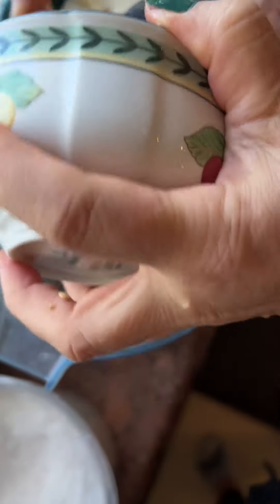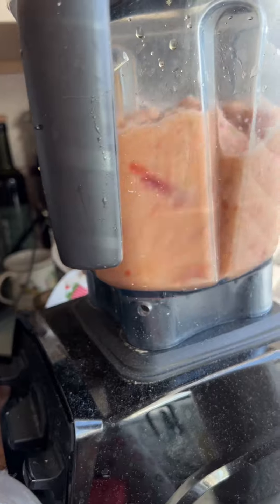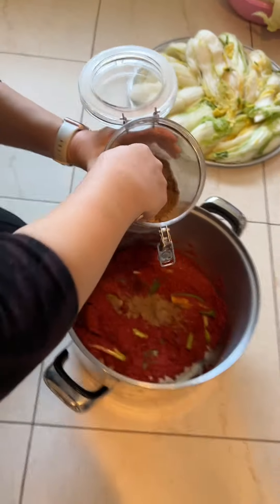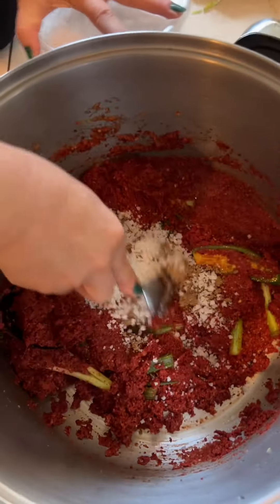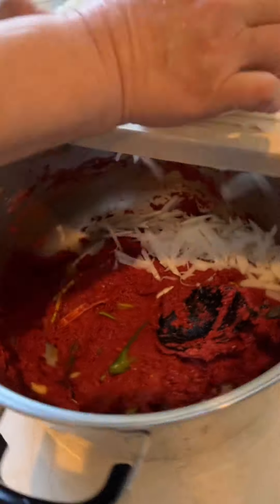Typically you would use rice powder, but there was a hack she saw on YouTube where people were just using leftover rice. Blend up the whole thing, and then into a separate pot, add two more cups of gochugaru, the scallions, and the kimchi sauce we just made. To this, add about a third cup of brown sugar and three tablespoons of salt.